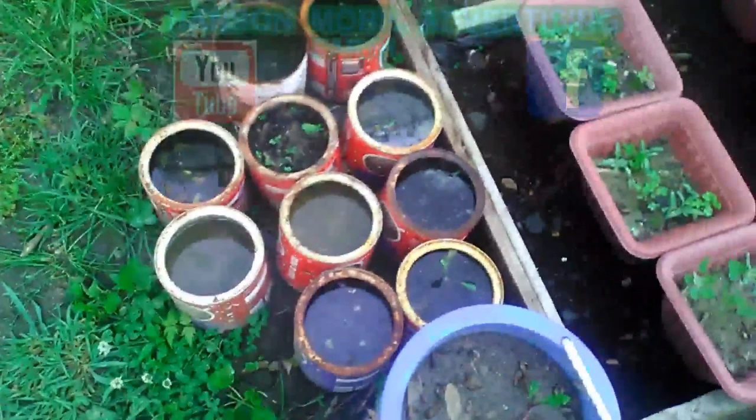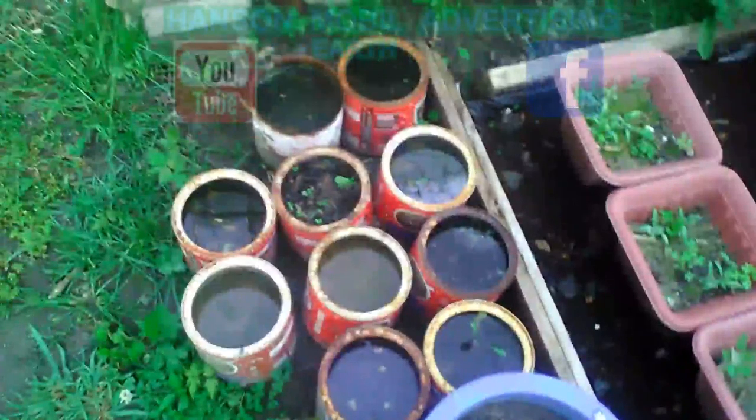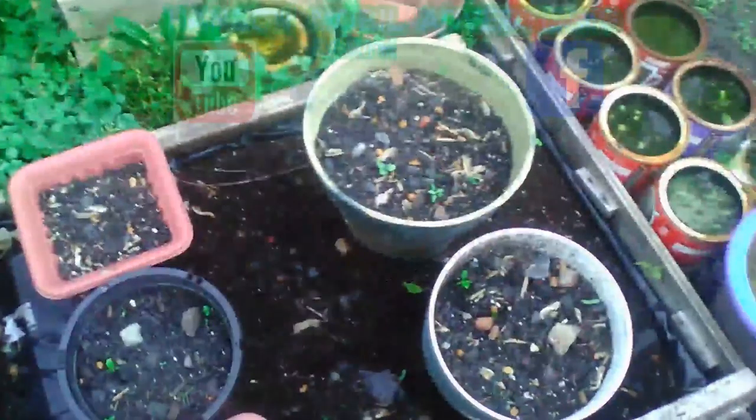I'm trying to grow pomegranate and cherry trees. These are just weeds — it got hit pretty hard. This is May the 18th, 2018. I'm in Zone 6, Southern Illinois. This is Roger Hanson.